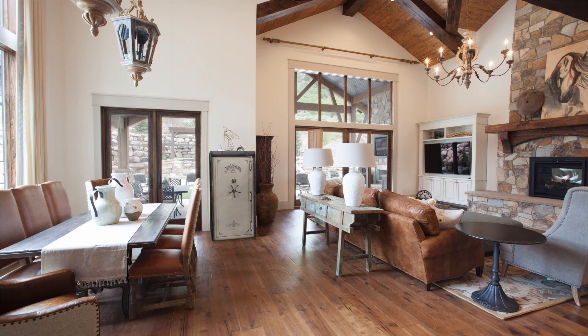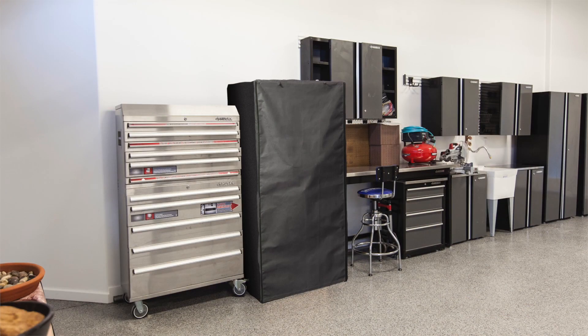Liberty's safe covers are designed for indoor use only. If your safe is in the garage, as long as it is out of direct sunlight it will work there as well. Direct sunlight may cause fading and discoloration.